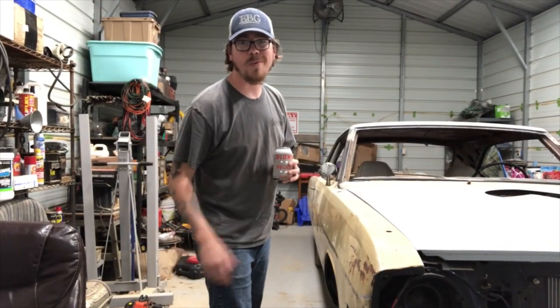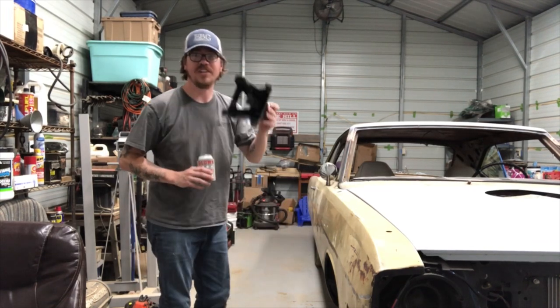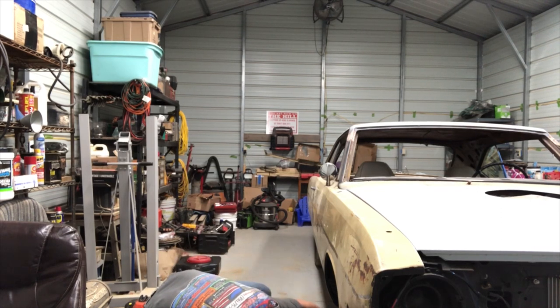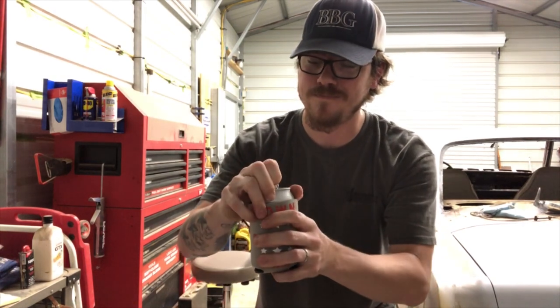Now, you remember how I told you about safety? We're going to take our jack stand and put it under the car, because we all got to die, but we don't want it to be today.